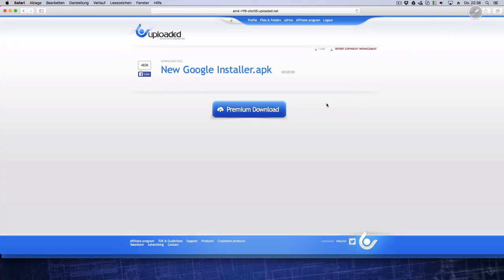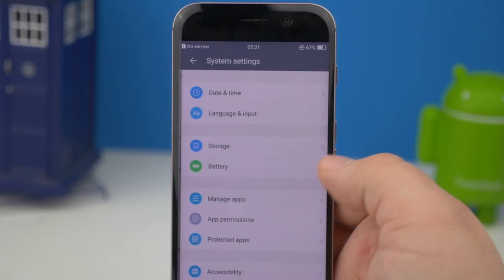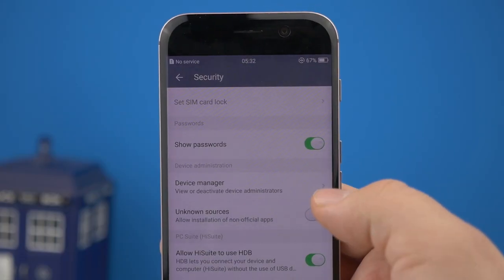Zunächst ladet ihr die New Google Installer APK herunter und kopiert diese auf das Honor Magic. In den Einstellungen unter Sicherheit aktiviert man unbekannte Quellen bzw. unknown sources.